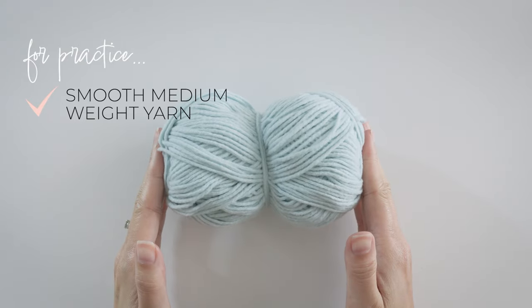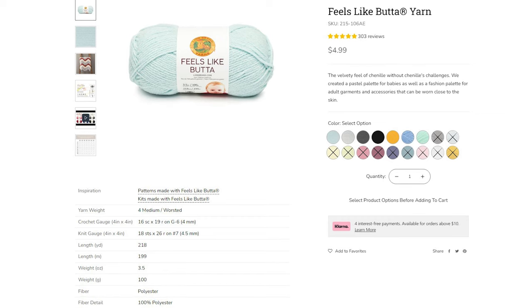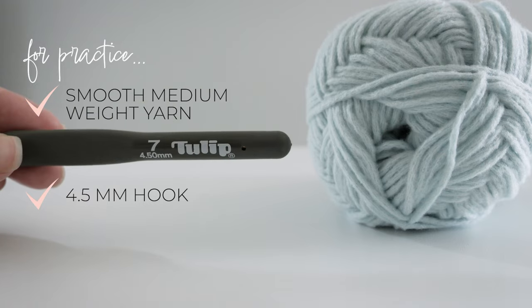To practice, grab your favorite smooth medium weight yarn. This is Feels Like Butta from Lion Brand and it's delightful. Plus, you'll need a 4.5mm crochet hook.